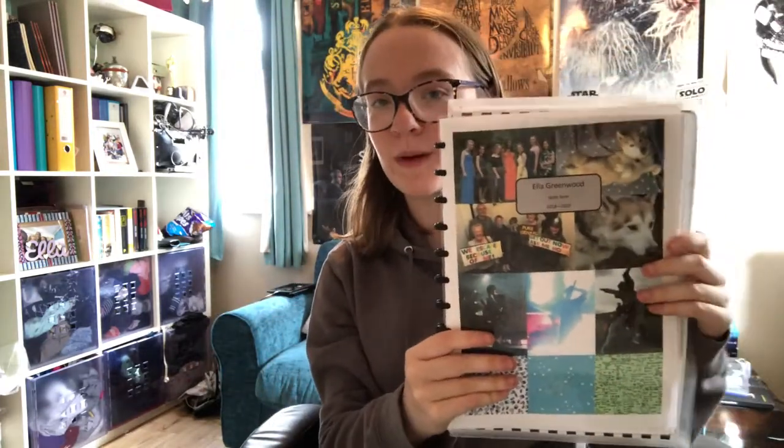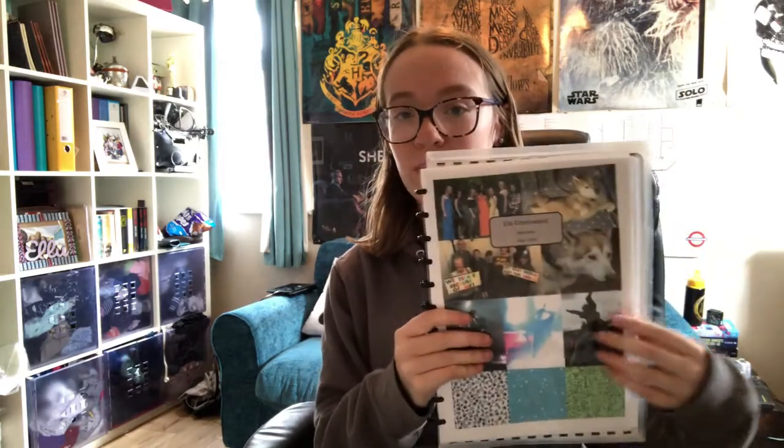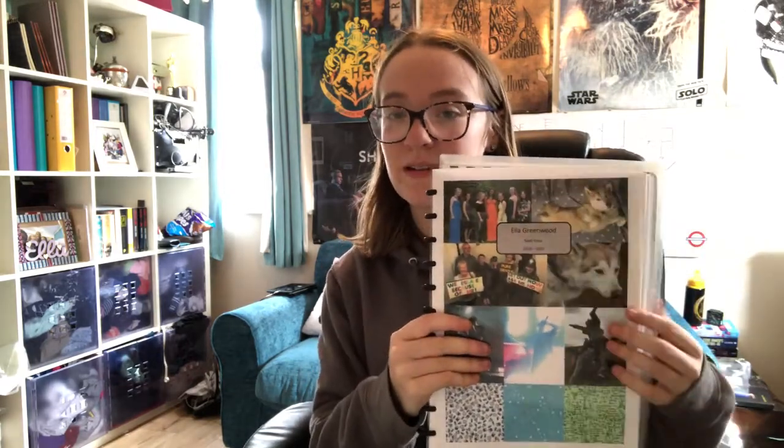I made the cover on Publisher and then laminated it with a really cheap laminator I got off Amazon — it's plugged in right now so I'm not going to move it very much; it's still quite hot because I've just finished it. I think it was about £13 and I'll leave a link down below because it's actually really good and it doesn't break the bank. It's literally just an A4 page of photos which I made on Publisher and then laminated.